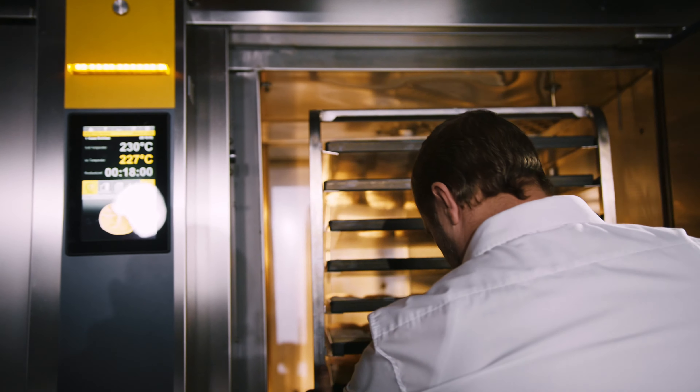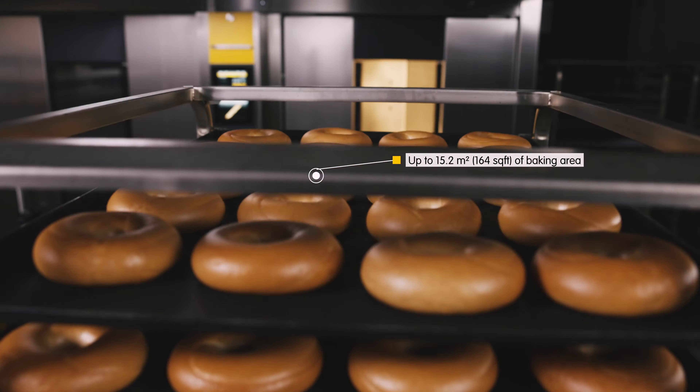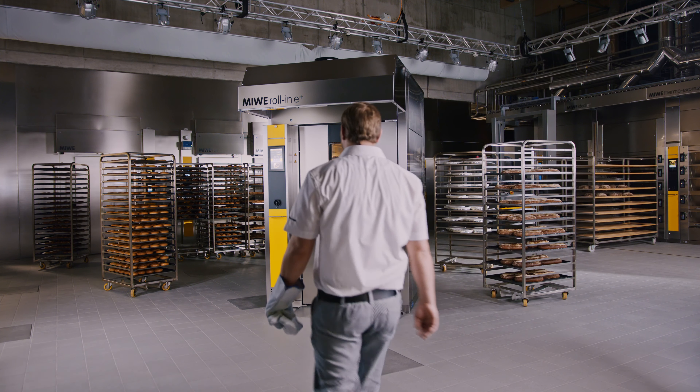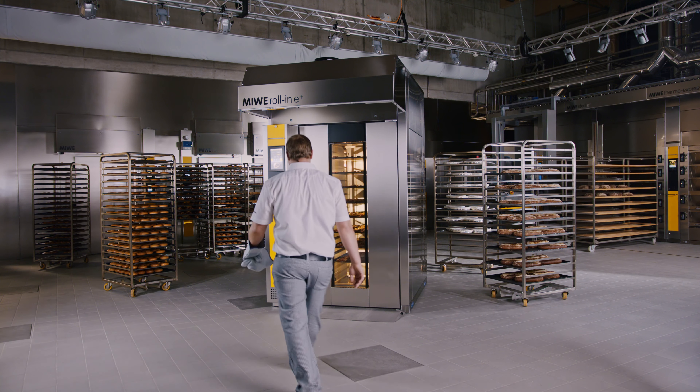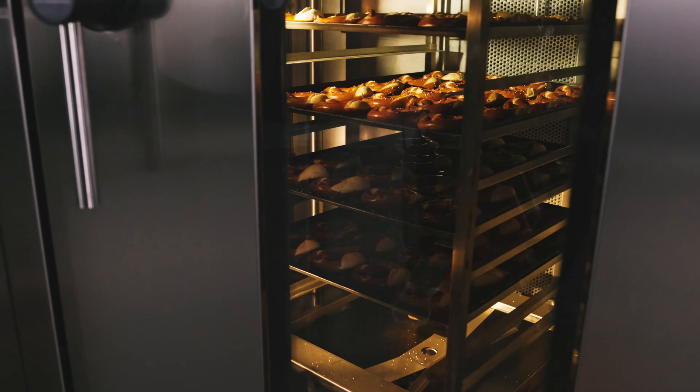An oven that can be loaded and unloaded by one person, that provides a maximum baking area in the smallest footprint. We have been working tirelessly ever since to turn the system into what it is today — an outstanding rack oven.